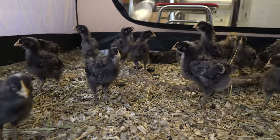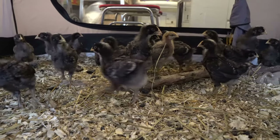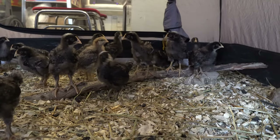The chicks have graduated from the cage in the laundry room to a full-size camping tent in the garage. As they get bigger, so too does their mess, and man, they're getting stinky.